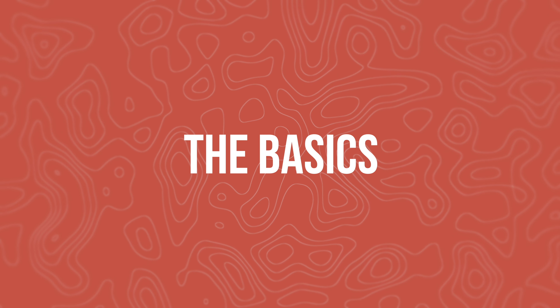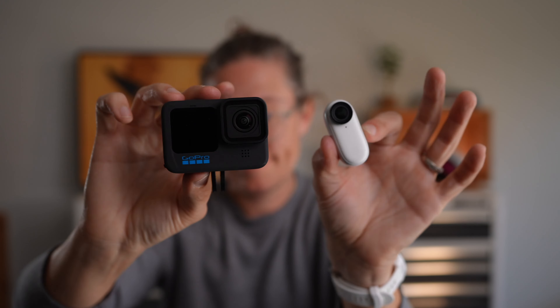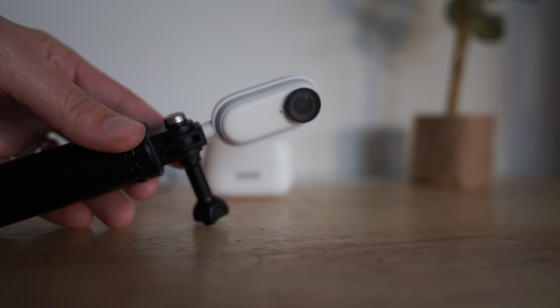Here are some of the basic things I think you should know about the Insta360 Go 2. The most important thing is the size — you're probably looking at this because it is insanely small. Maybe you're looking for unique point-of-view shots where you couldn't get a normal camera, even a GoPro, or maybe you just want something this small in your bag ready to go. When I pulled it out of the case, I was really excited that it has a magnetic backing built in, so you can quickly move it between accessories with no unscrewing or screwing like with a GoPro, and you can stick it to unique places like a tool bench or a refrigerator.